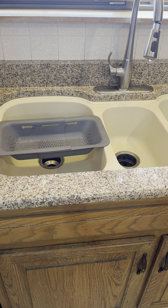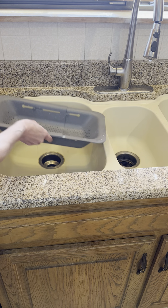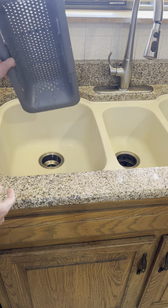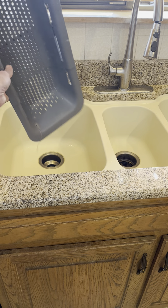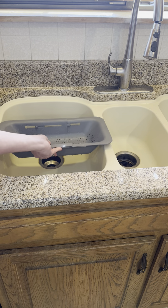I can just drip it out, and you can see the water falls out, so I can give it a good shake. Then I can let it air dry or wipe it out before storage. I hope you found this review helpful.